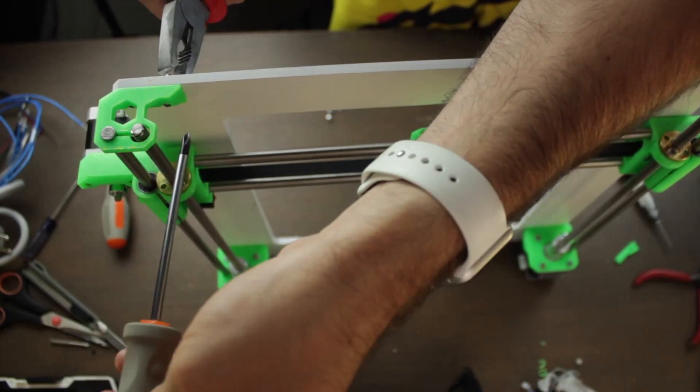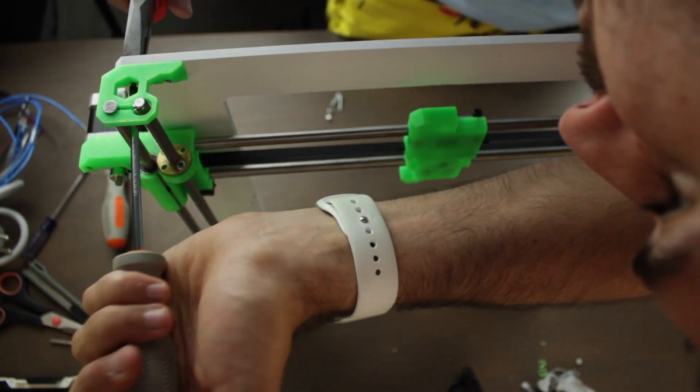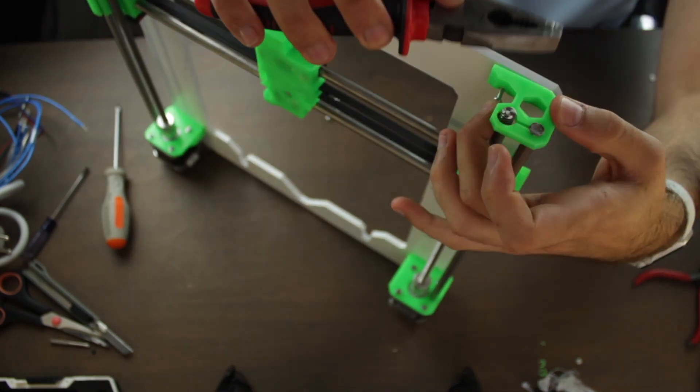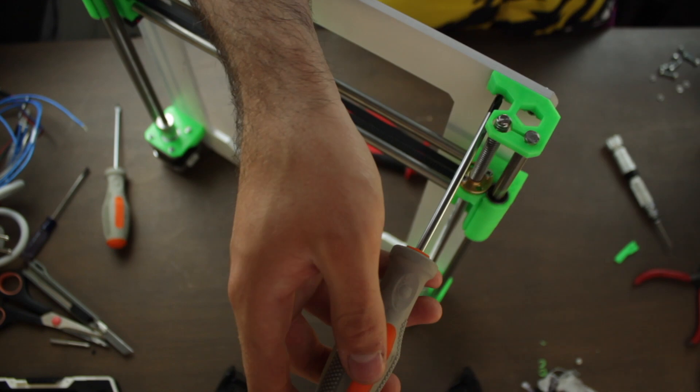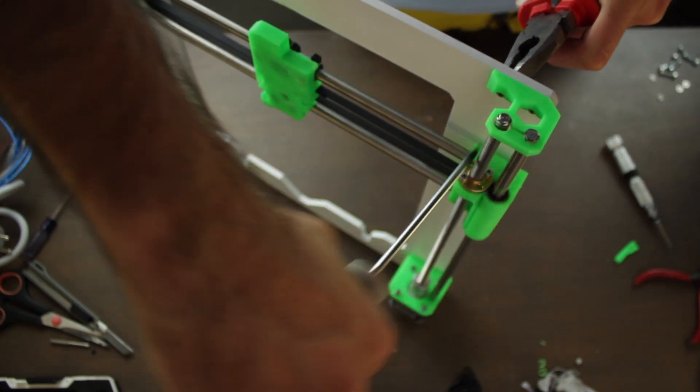We'll place the M3 nylon nuts in the back using, for example, a pair of pliers, and we'll tighten the screw, keeping everything stiff and stable. Once we have one side ready, we are going to repeat the exact same process on the other side, completing the Z axis movement of the 3D printer.